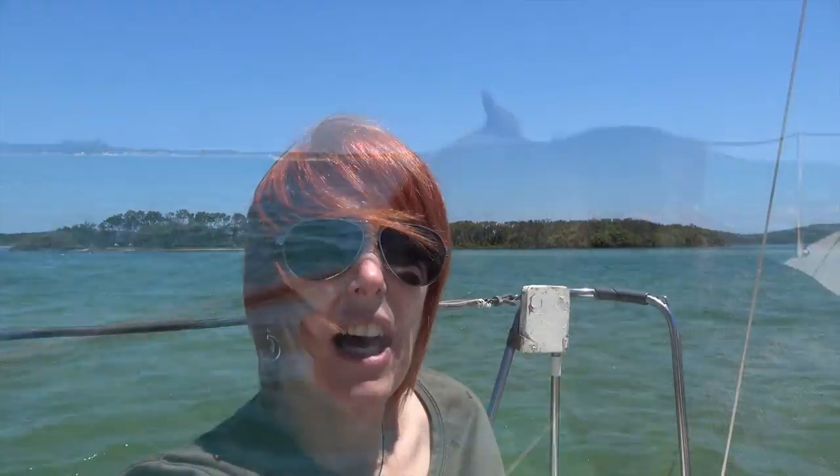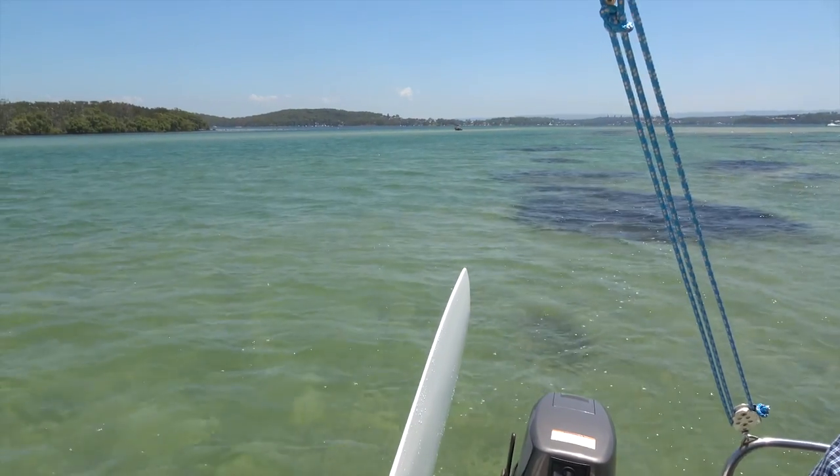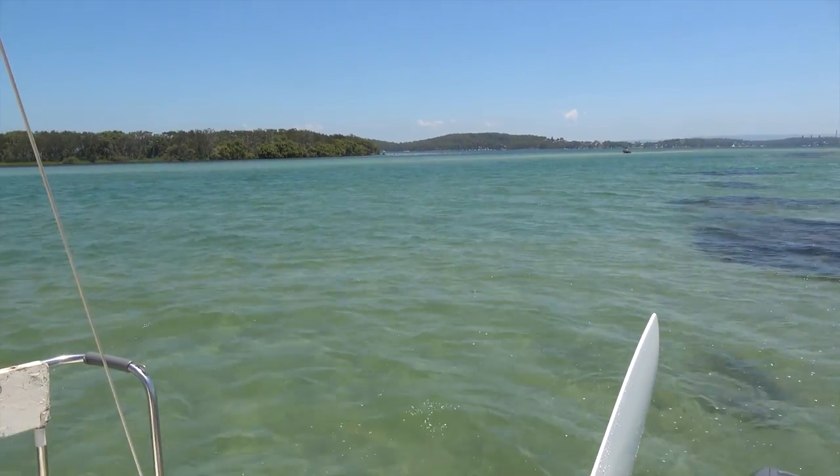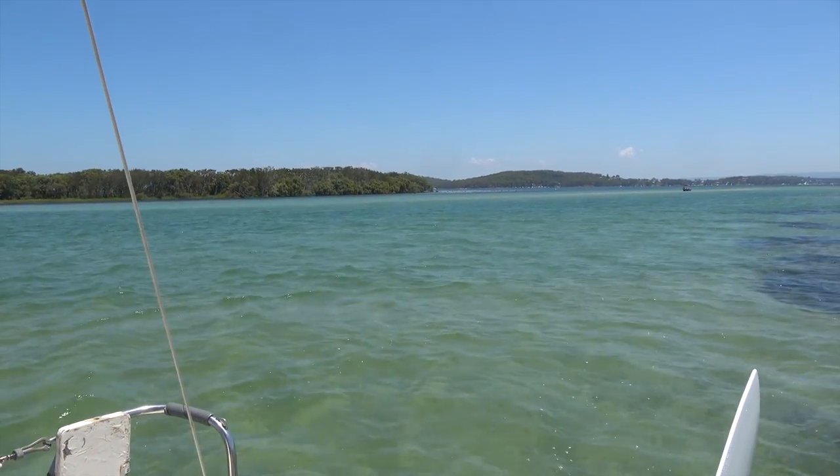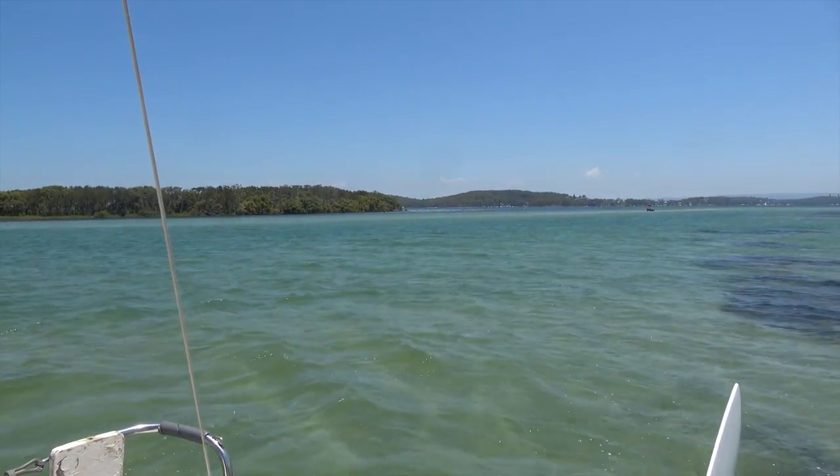So we're just half motored, half sailed from the boat ramp at Belmont. We're just sitting in the Swansea Channel now on Lake Macquarie — anchored, eating some lunch. We're at Walters Island; if you look on the map it's called Pelican Island, but we nicknamed it Walters Island after our old dog Walter. There are lots of sandbanks through here and the tide runs in and out pretty fast.